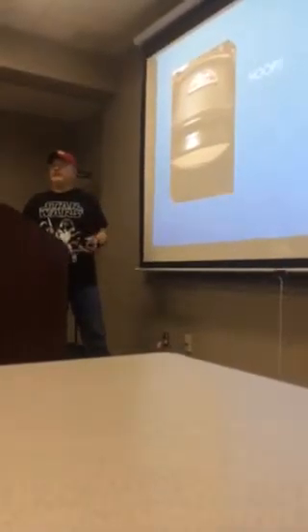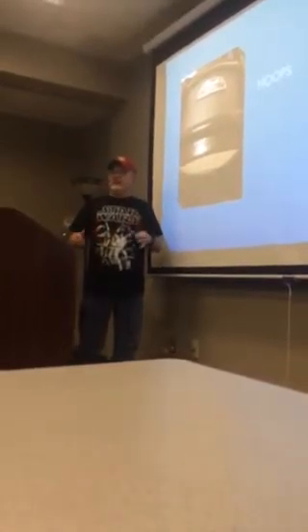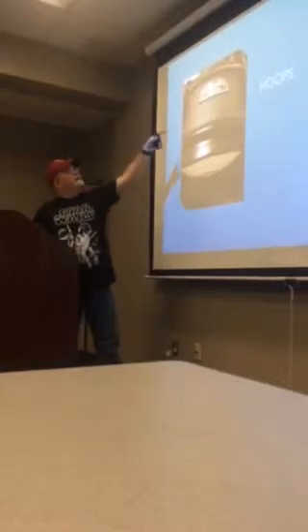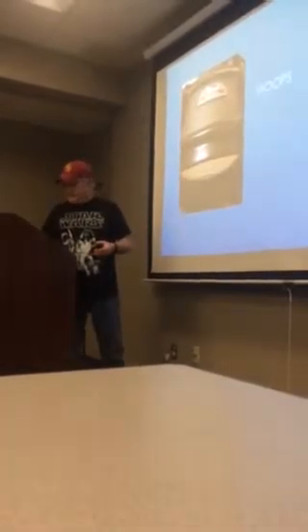Like Joey Jordison from Slipknot — his snare drum is tight, really, really tight. It's got a lot of high tension on the top head in particular. This is actually my personal snare drum, which is a Joey Jordison signature snare drum, so it can actually handle those tensions.